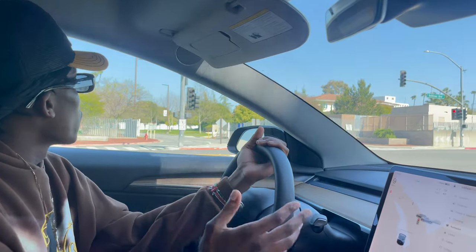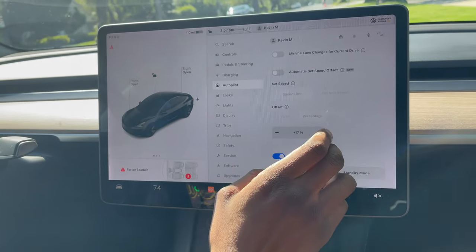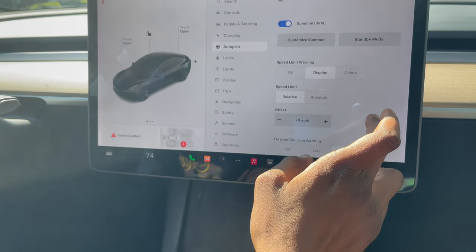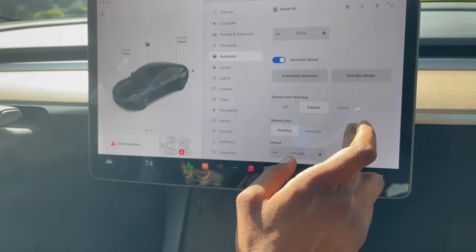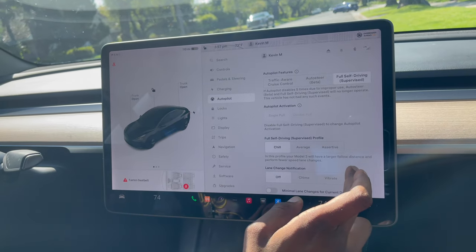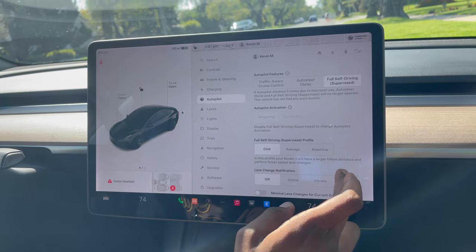I'm going to go ahead and show y'all the autopilot feature of this car. Unfortunately, as you guys can see from the previous clip, my voice was kind of robotic, so I decided to create a whole other video. So y'all stay tuned for that — I'm going to cover the whole autopilot feature in depth. Make sure you guys like, subscribe, support, and most importantly turn those post notifications on so you don't miss out on my valuable information as well as my weekly entertaining content. That is going to cap off this video on the Tesla Model 3 — I'll see y'all in the next one.